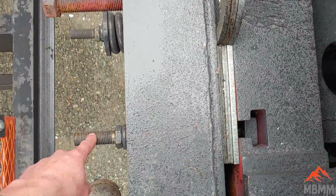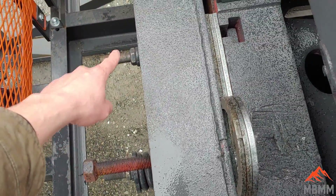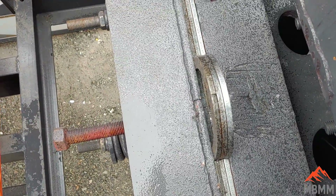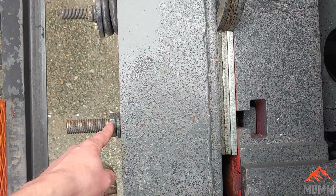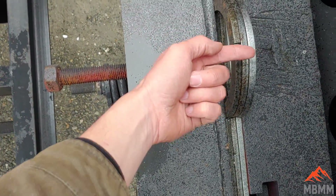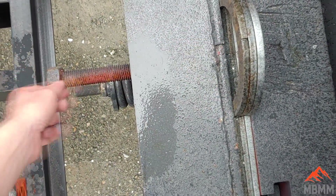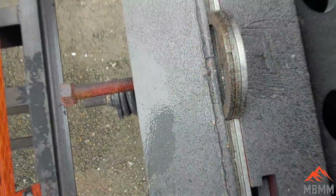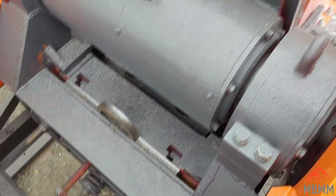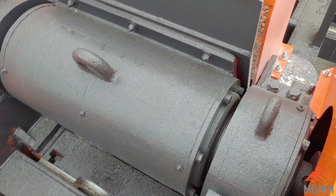These bolts here and here keep tension on the plates. If you are going to add or remove plates, you loosen these bolts, and this large bolt pushes the whole mechanism forward. Then you would back this off a couple turns so you could pull these plates out. So that's, in a nutshell, how you adjust the jaw gap and the easy maintenance on the 6x30 jaw crusher.